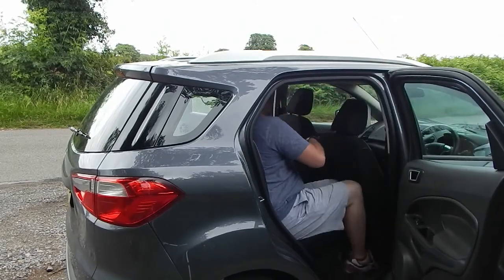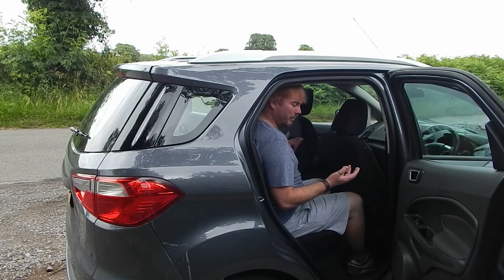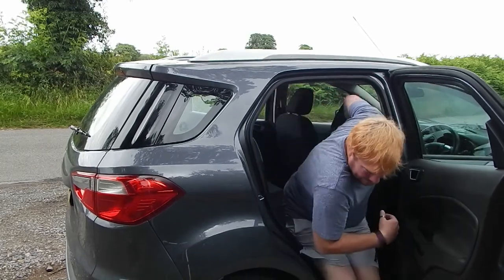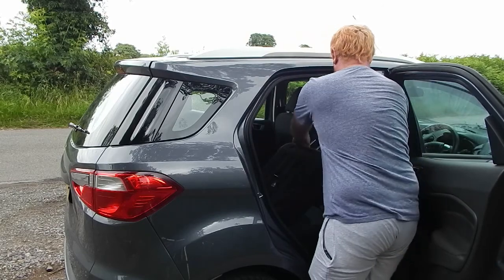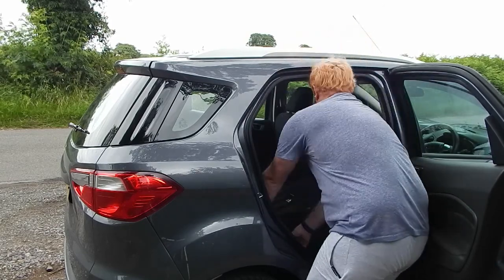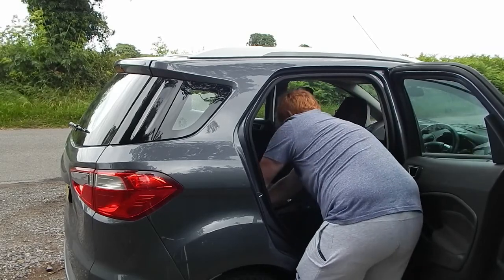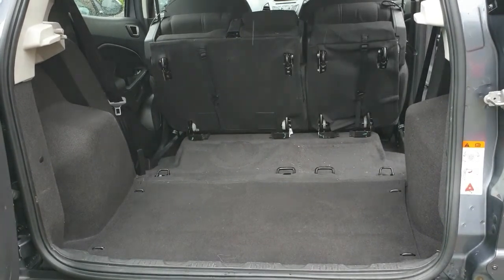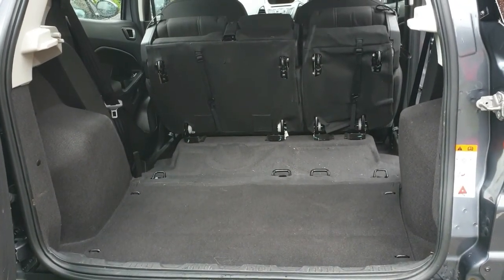It's not going to be quite as comfortable for your passenger in the upright position, but you can still do a reasonable journey. Give it another pull and it folds all the way forward. There's another pull strap from the boot side as well. If you fold all of the seats forward, although it's not a perfectly straight luggage compartment, there is plenty of space in there.